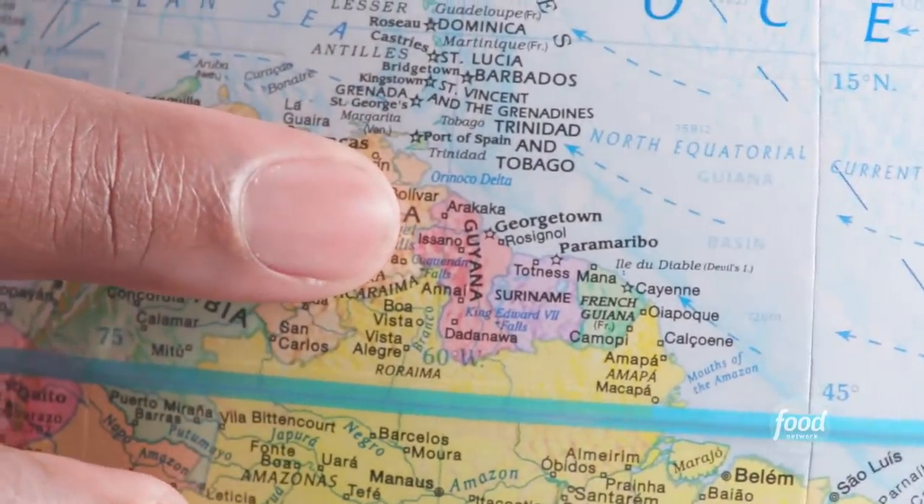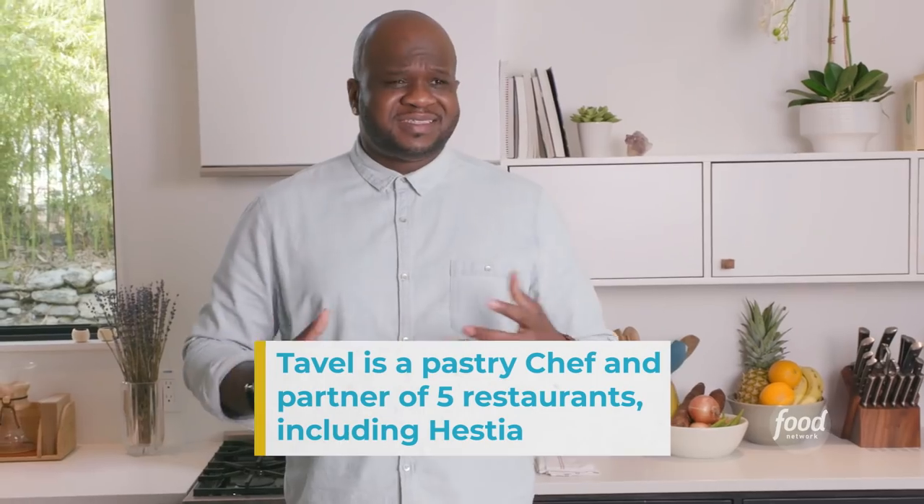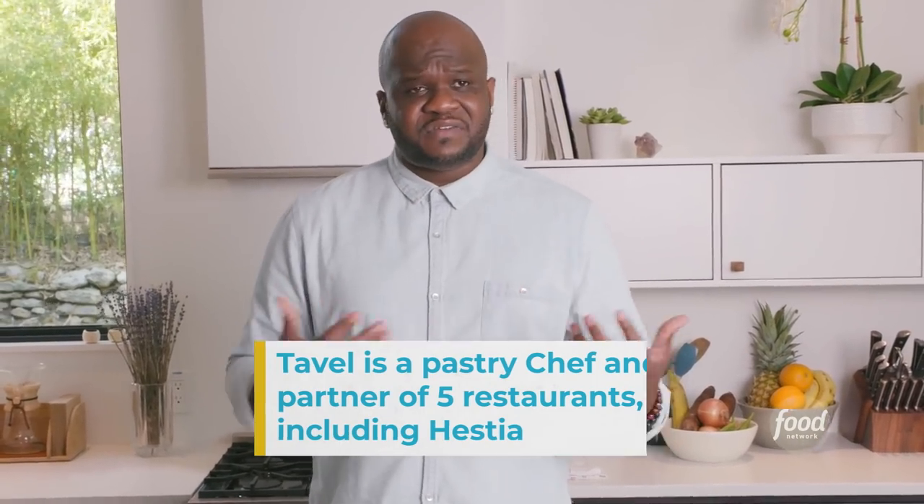Guyana is on the coast of the Atlantic Ocean. It's right next to Venezuela, Suriname, and Brazil. It's a mix of cultures — a lot of Indian cultures, African, Amerindians, Portuguese. Guyana is such a mix of all these different cuisines together. And until I came to America is when I actually saw the separation between cuisines. It all used to be just Guyanese food — this blend and this mix. That's what's really special.